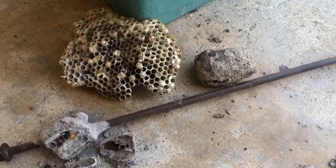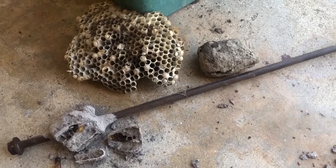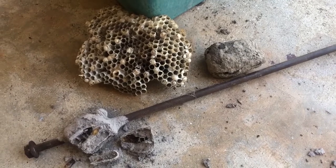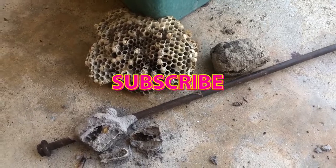Both of them use their mouths and their saliva to turn everyday things into these cool little nests, which is awesome. That's all for me today — thanks for coming and visiting, bye!